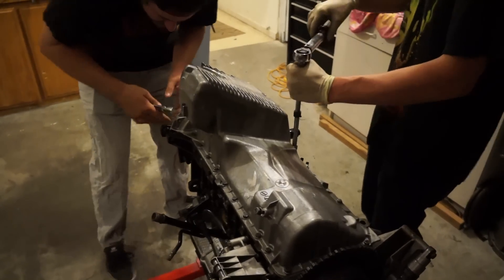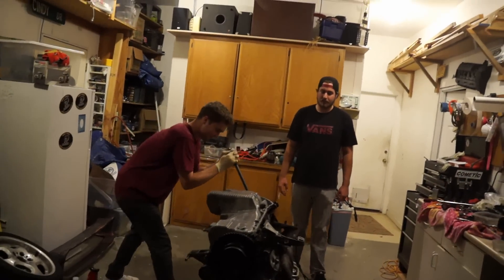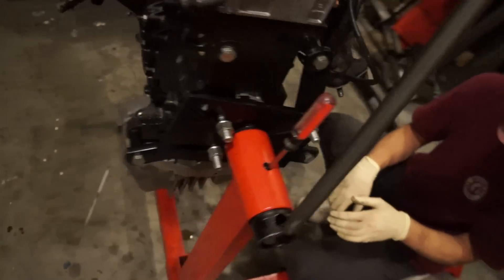Getting the oil pan on — give it a little shimmy, it's on. Almost there. Alright, the oil pan is on — flip it up and get the safety screwdriver in. Now we're throwing this thing in the car. The minute we decide to start putting the long block in, it starts raining outside — just a light sprinkle though. The build will continue.